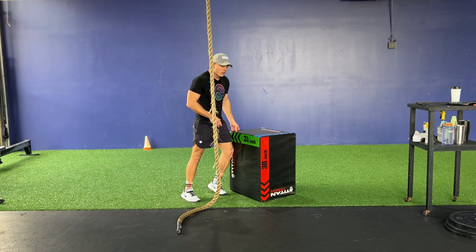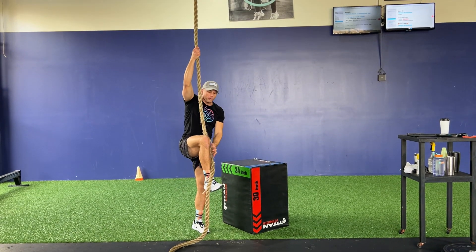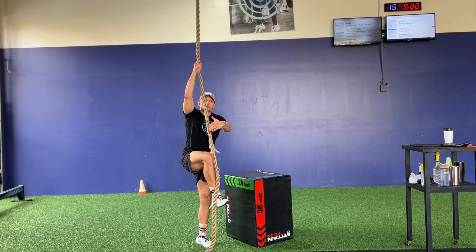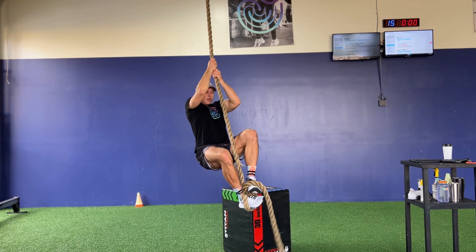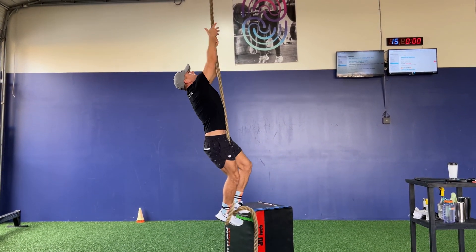Reach up and make sure that rope is on the inside of your leg — your dominant leg — over the shoelaces to the outside of your foot. From there, pull the rope underneath, bring it on top, and create that clasp.